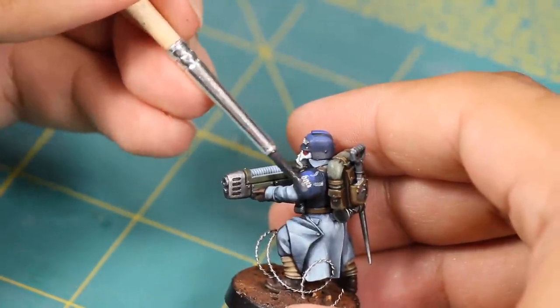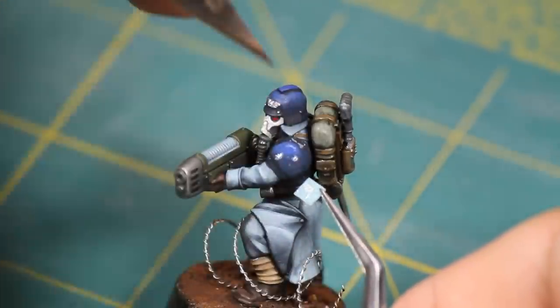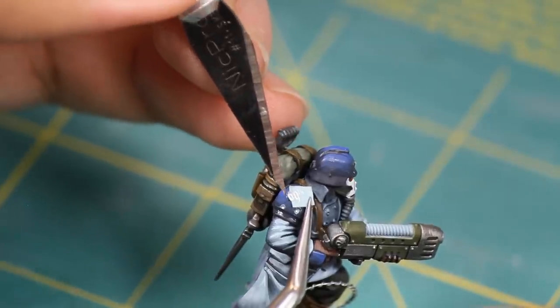I went back in with Micro Sol and saturated the decal. I poked and brushed at it until it loosened up, then re-slid the decal onto the decal paper. Then I tried again on the correct shoulder.